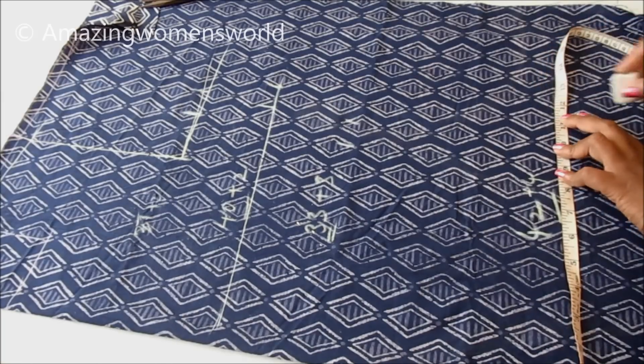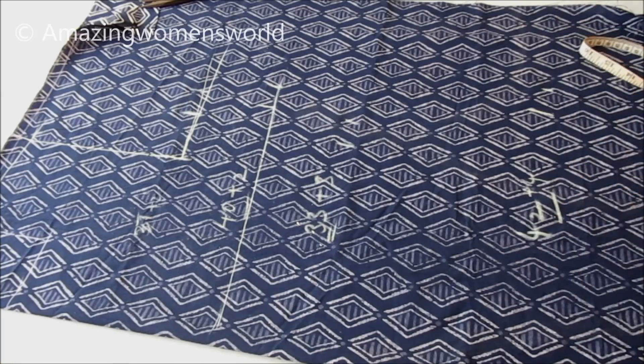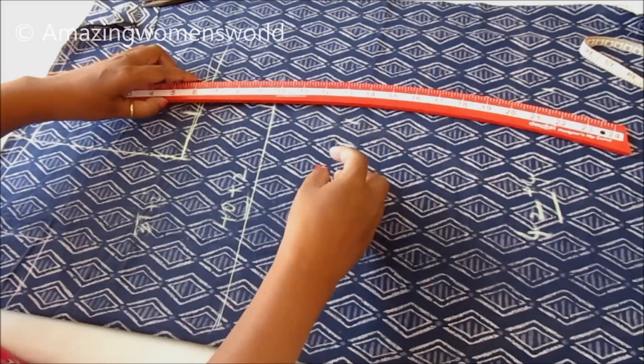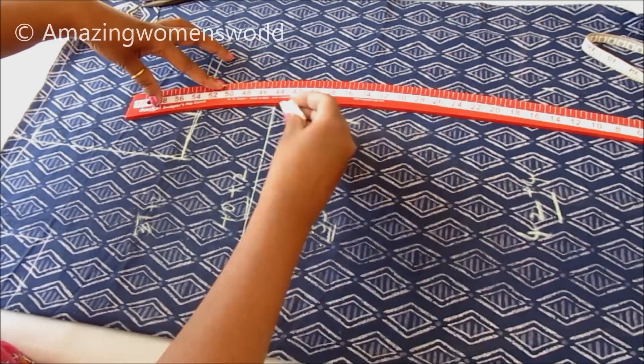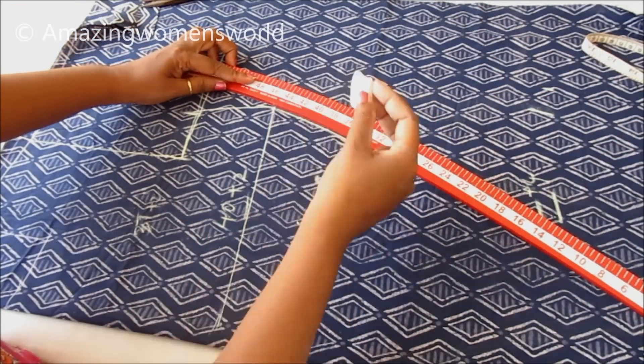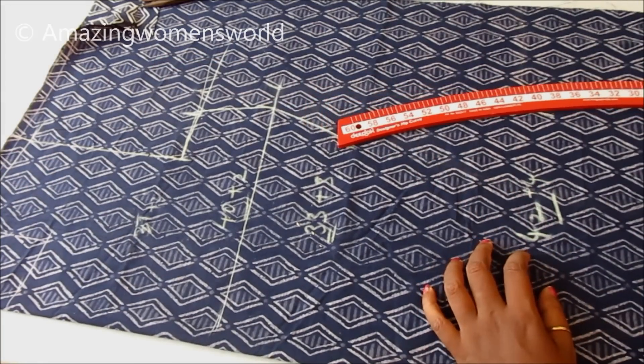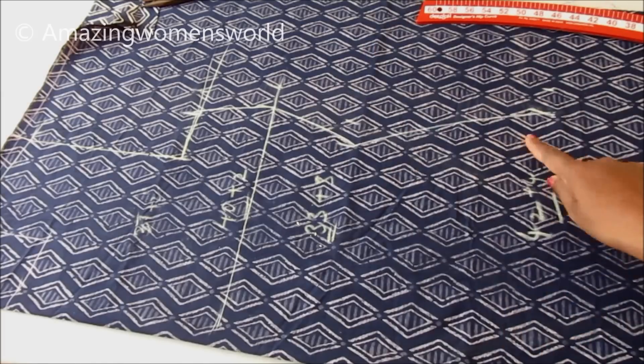The hip round measurement is 42 inches, adding 4 inches ease making it 46 inches, which is divided by 4 giving 11.5 inches, plus 1 inch seam allowance.